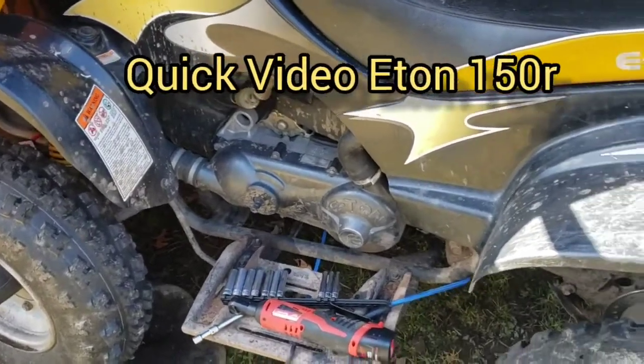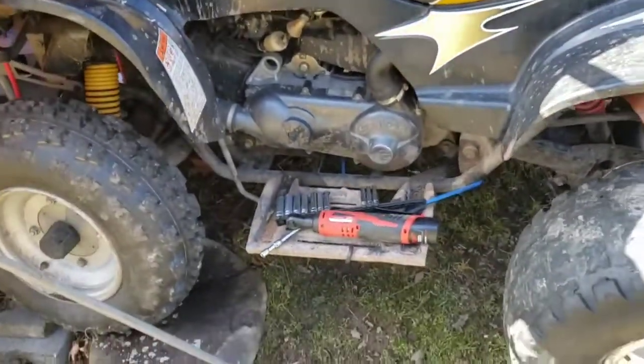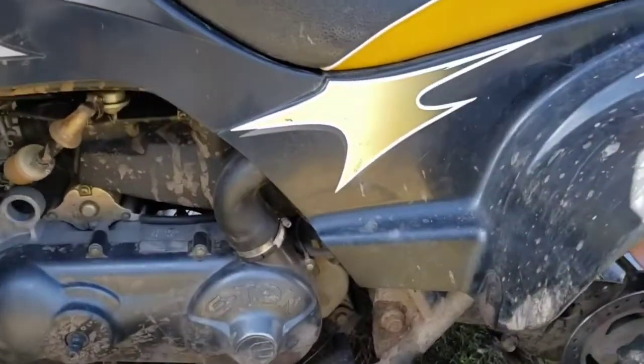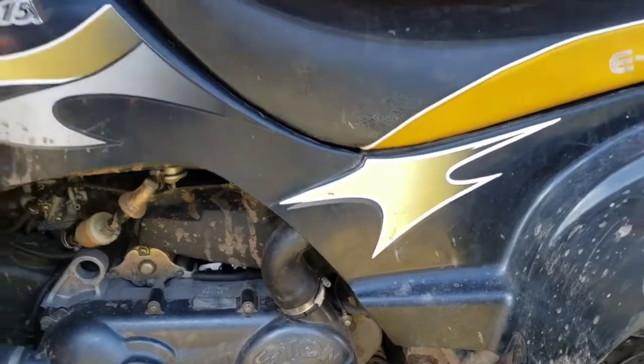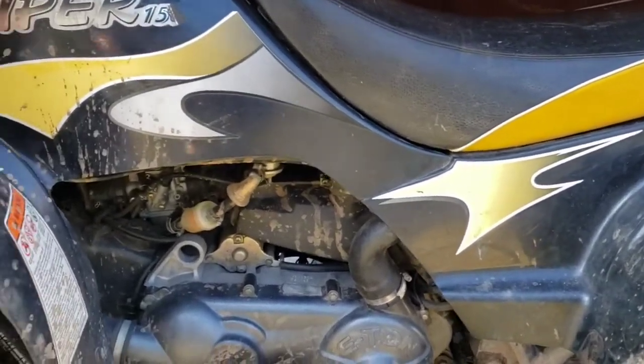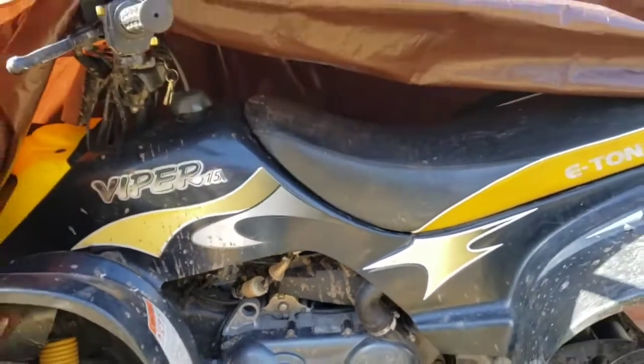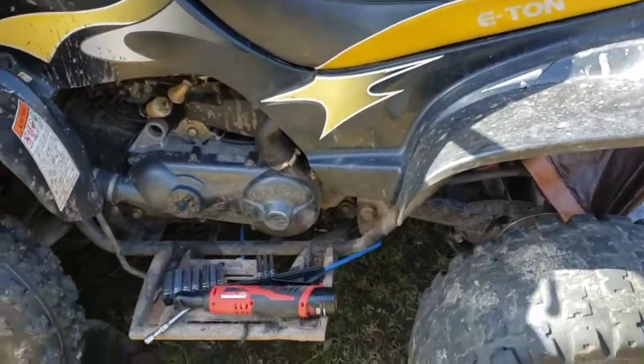Eugene's Backyard Repair. Here we are on another one. We got what I think is an '08 — I can't see the tag — but I'm pretty sure it's an '08. It's a Viper 150R, and it's got a transmission problem.